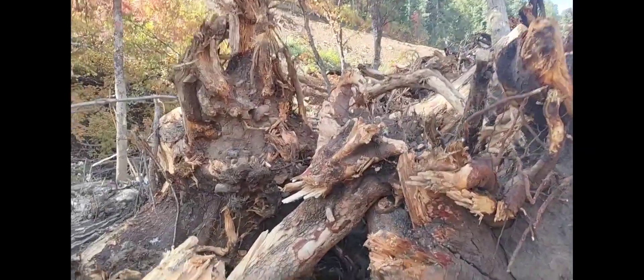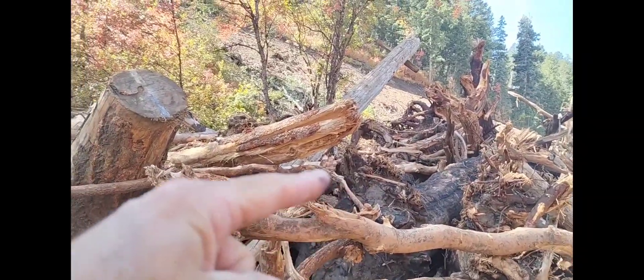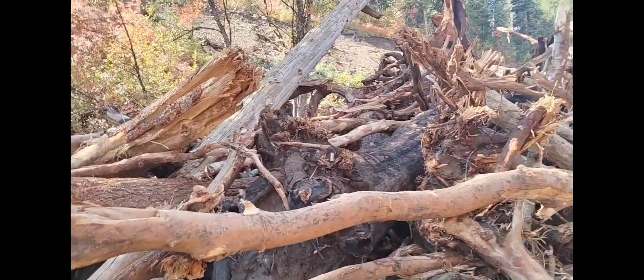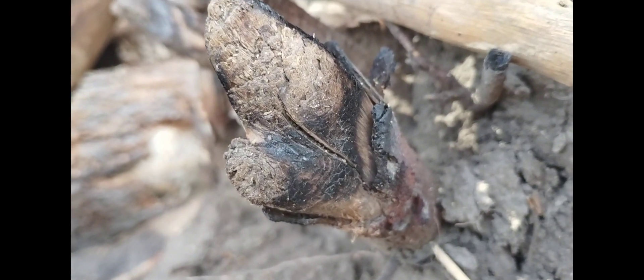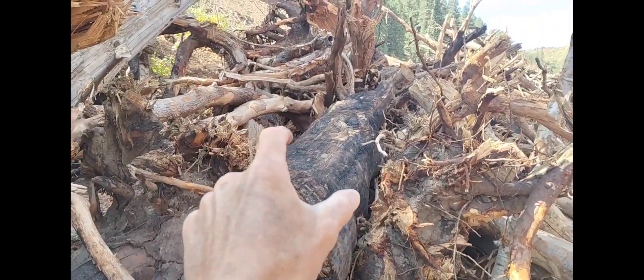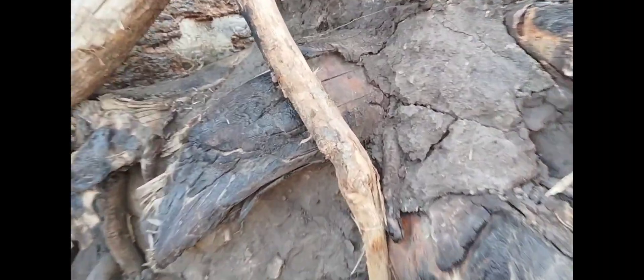But this one up here is what actually drew my attention. Right here, this tree going up that way — here's the root ball, the trunk of the tree goes up that way. And you can see the burning here on the roots. So all these roots were underground. There's the trunk of the tree going that way, and this whole thing right here is the root ball.